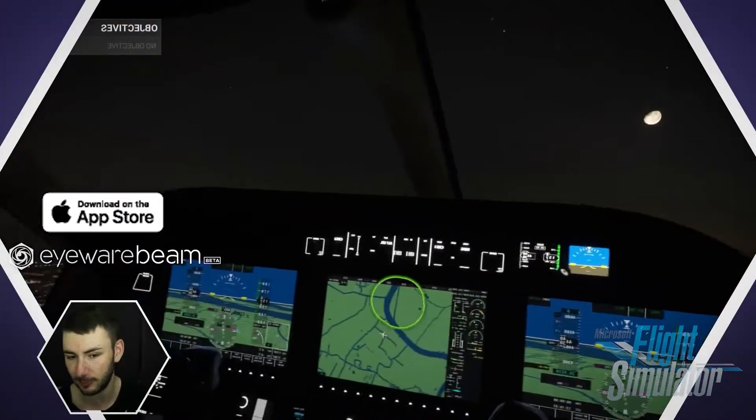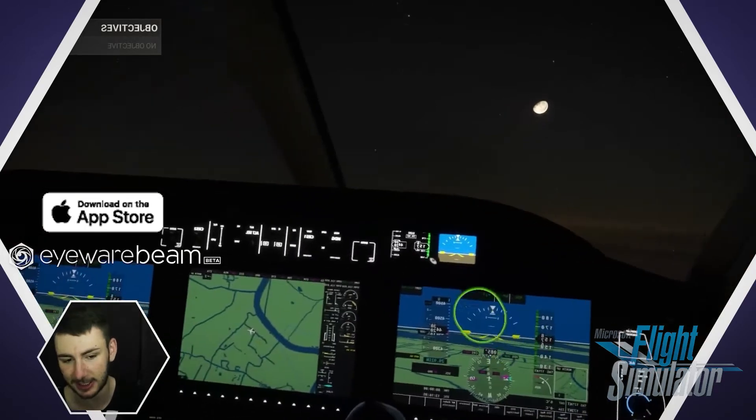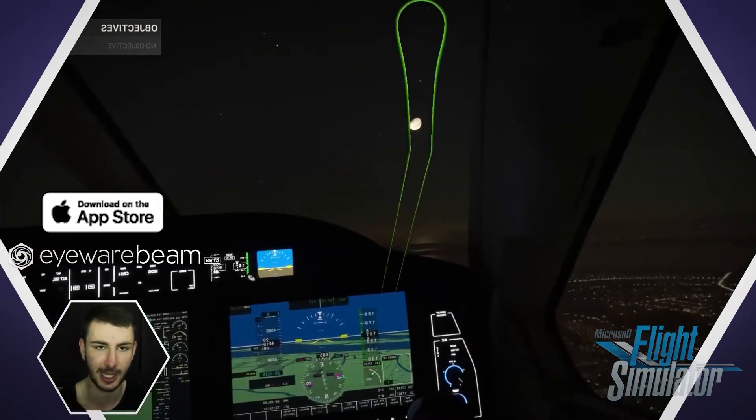You don't need any extra equipment — just an iPhone, a PC, and nothing more. Try it for yourself now on the App Store.